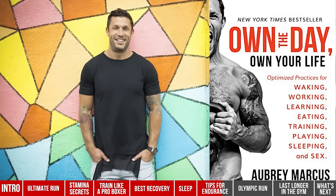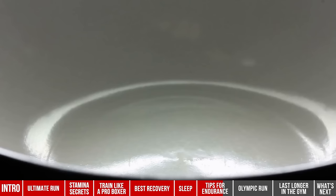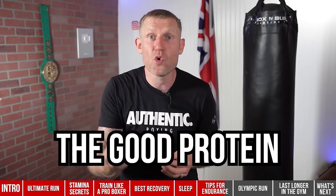I think of nutrition as a snowball effect. My friend Aubrey Marcus wrote a book called Own the Day, Own Your Life — the little things you do throughout the day all add up to make a big difference. If you have corn flakes with lots of sugar for breakfast and you're not hydrated, you might feel tired and lethargic and skip the gym. But if you have eggs, avocado, and bacon, you've got the energy, good fats, and protein — you feel great, go to the gym, perform better, then sleep better that night. One small decision makes a big difference.